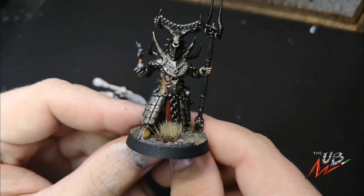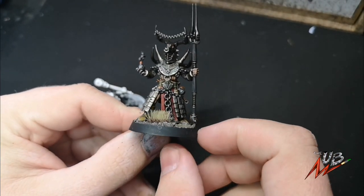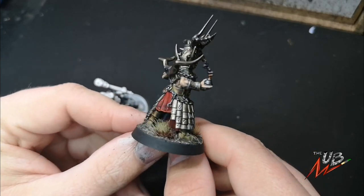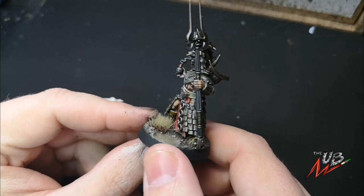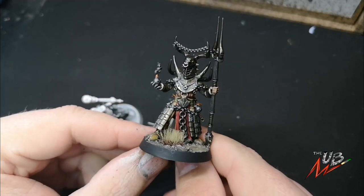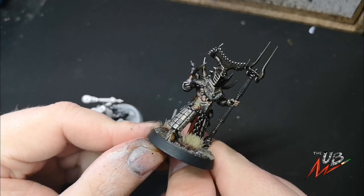What up guys, this is the first ever Unrelenting Brush video painting tutorial, so thank you very much for checking me out. Today I'm going to be painting up some of the fighters from the Horns of Hoshut from the new Warcry box. Games Workshop very kindly sent me a box of the Heart of Gurr for preview purposes, so thank you very much to them.